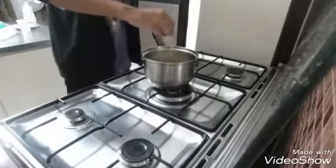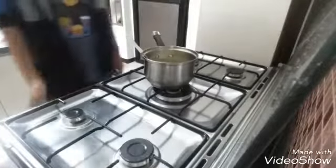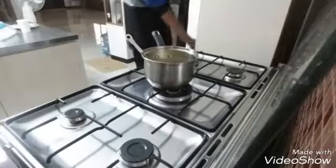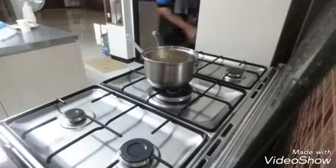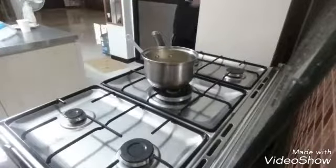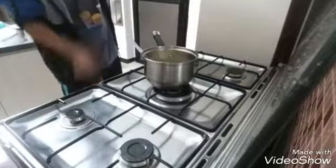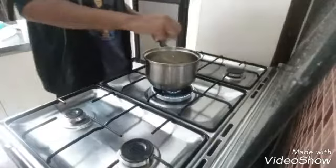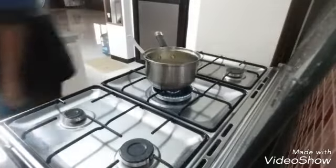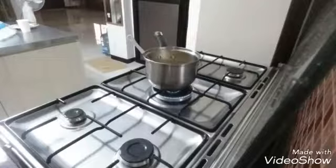I turned it off for a sec because I checked on something. You're good to go basically, you can add other stuff if you want. By the way, you're gonna want to do that — of course, if you have the stuff to do that, which I don't exactly have. Heat that up a bit. I'd still have to put something in there. Do that, anything you want.